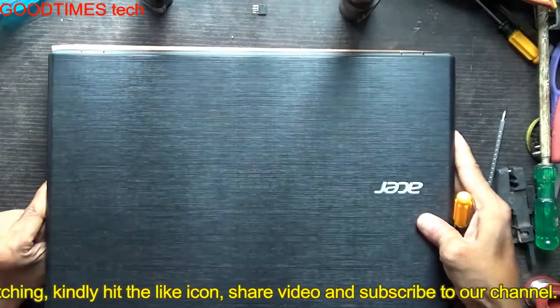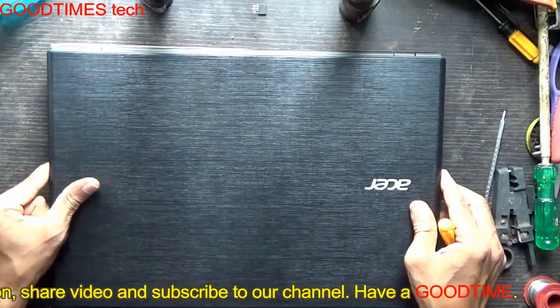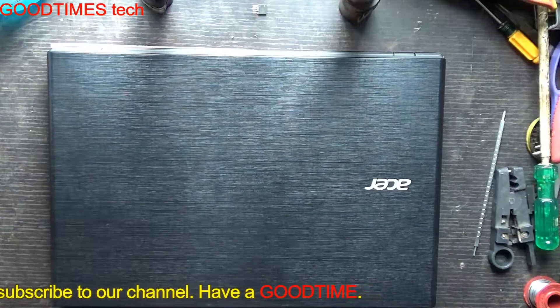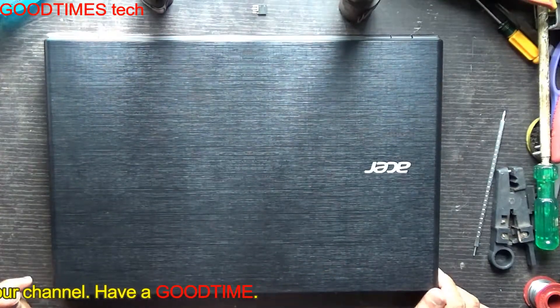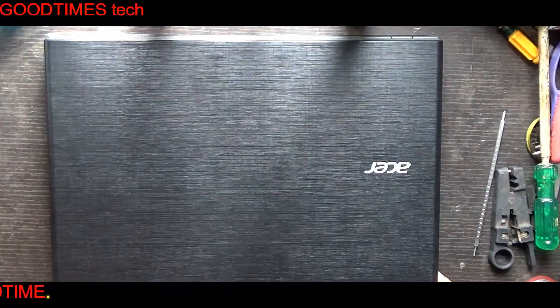Fasten all the screws and we are done. Hope this video is useful for you. If it helped you, kindly hit the like icon, share the video, and subscribe to our channel if you are not yet subscribed. Thank you for watching everyone — have a good time.